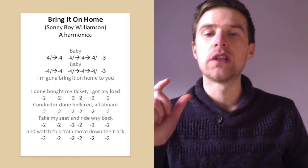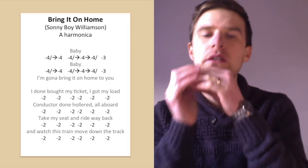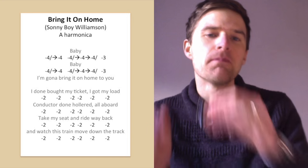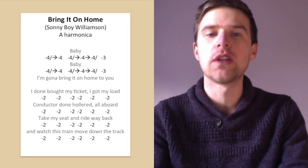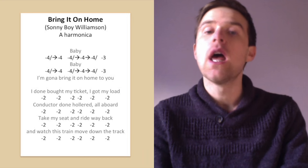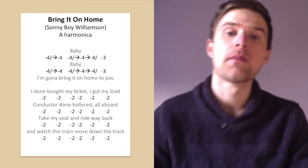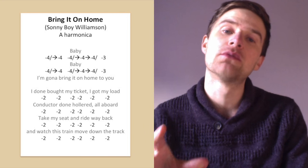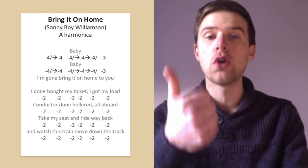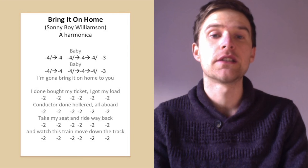It starts with the lick between 'baby'. So he goes 'baby' — like that. I've got it tabbed out on screen as a four-draw bend into a four-draw. That arrow onwards means a scoop, as I would call it. So he starts with a bend and releases that bend, holds that note and gets some vibrato on it. This is one of the really three key things: you've got to get the notes, you've got to get the bends, and you've got to get the vibrato, to get it exactly as he does.